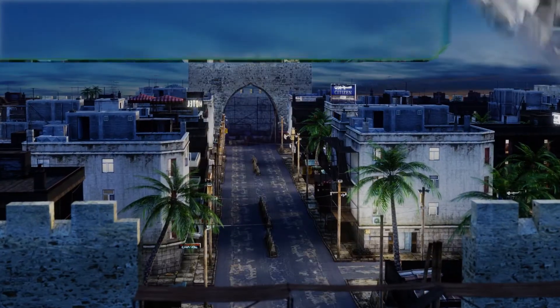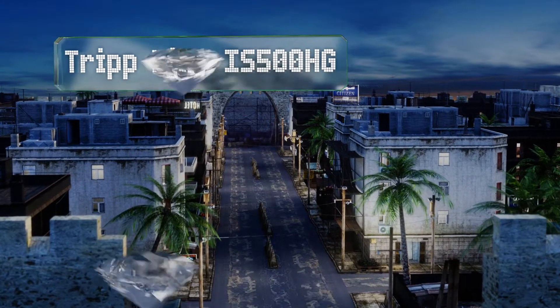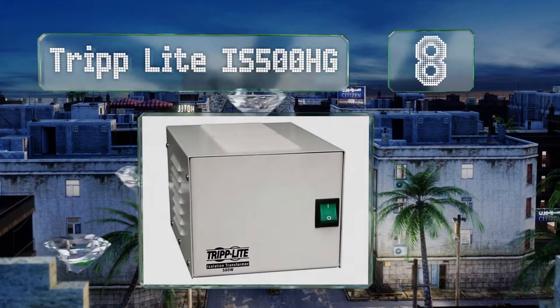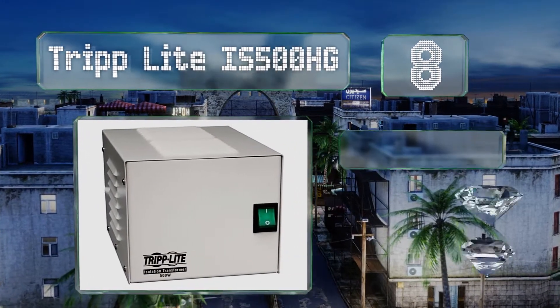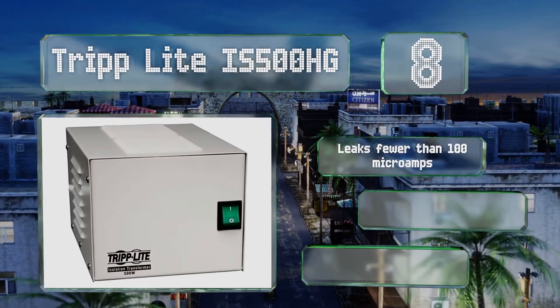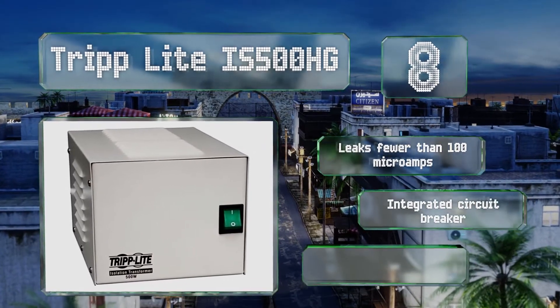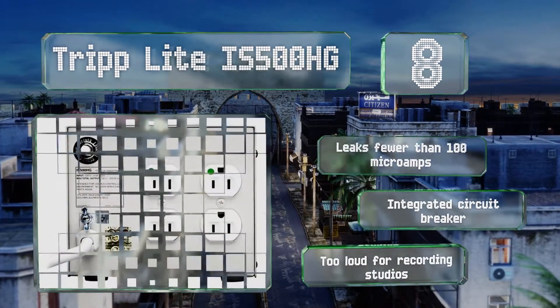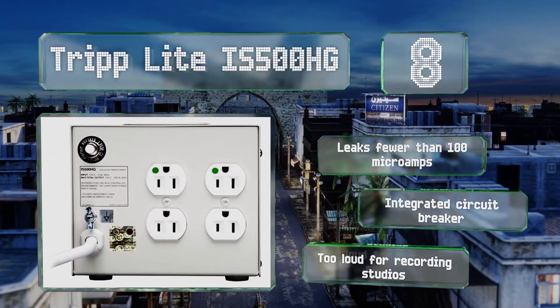At number 8. If you're looking to protect just a few electronics that draw little power, the Tripp Lite IS500HG should do the trick. Rated for 500 watts, it can't support a medical setup on its own, but it should suffice for lesser tasks. It leaks fewer than 100 microamps and includes an integrated circuit breaker. However, it's too loud for recording studios.